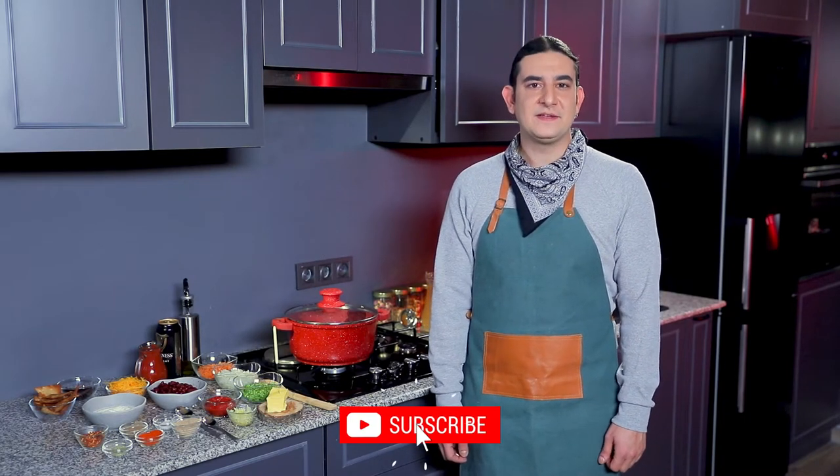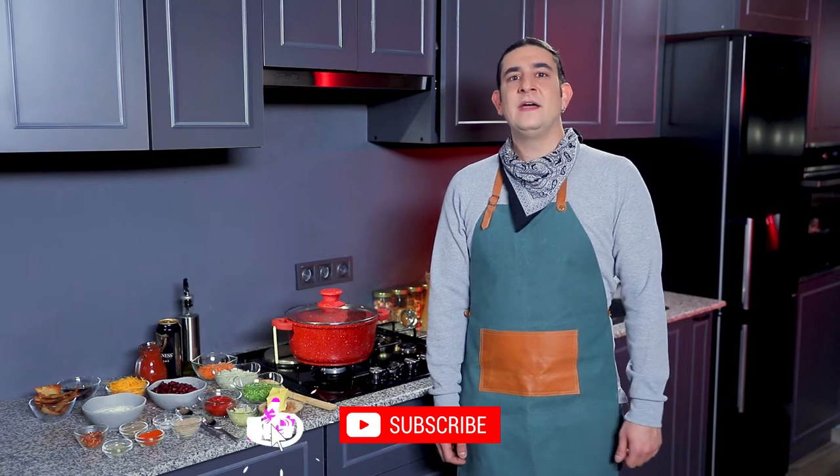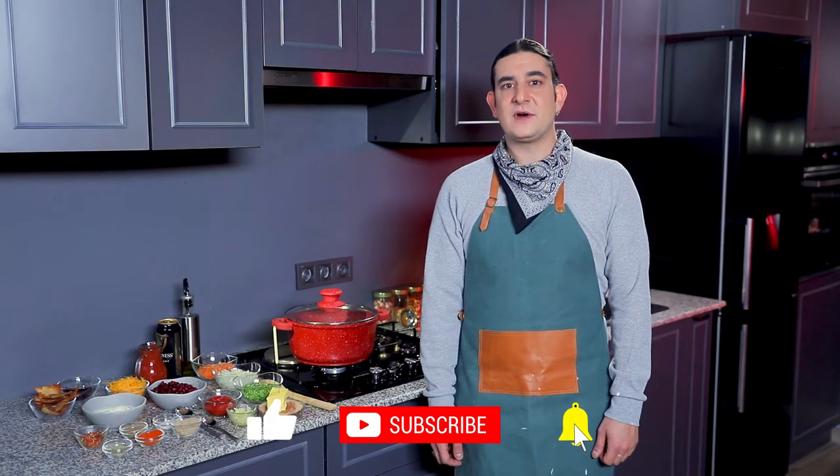Greetings from the recipe maker kitchen. Chef Rudy here and we're going to be making some awesome food together. If you're new to the channel and haven't subscribed yet, make sure to do so. We're preparing together some great beef chili.